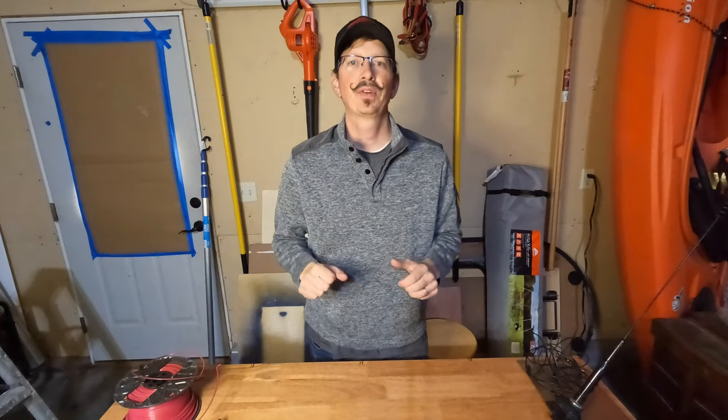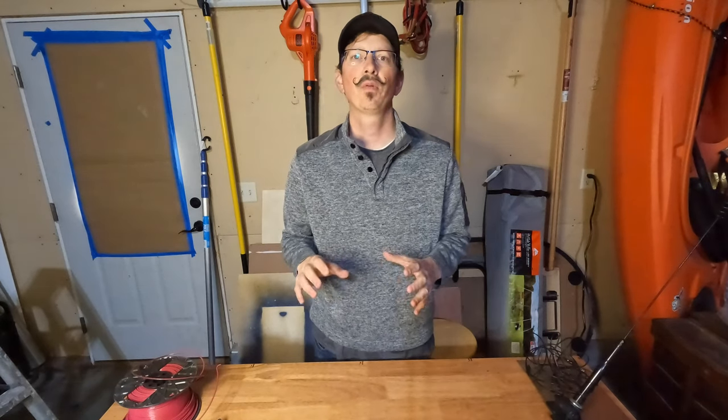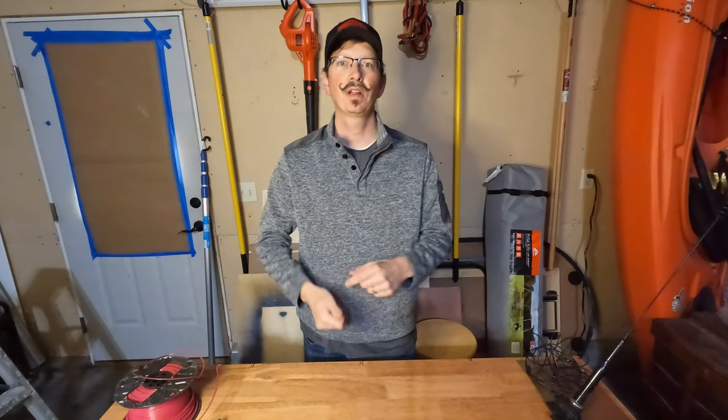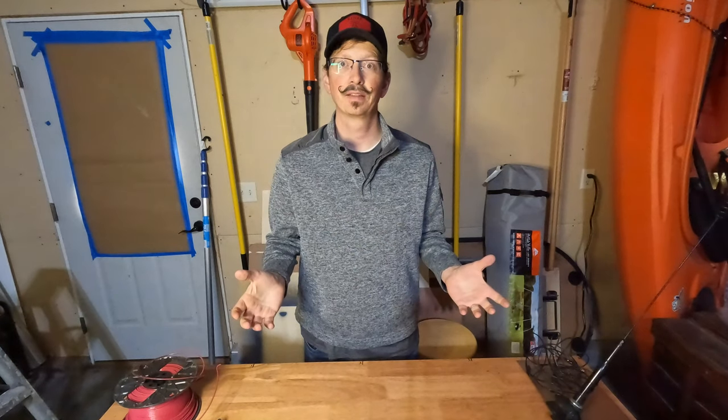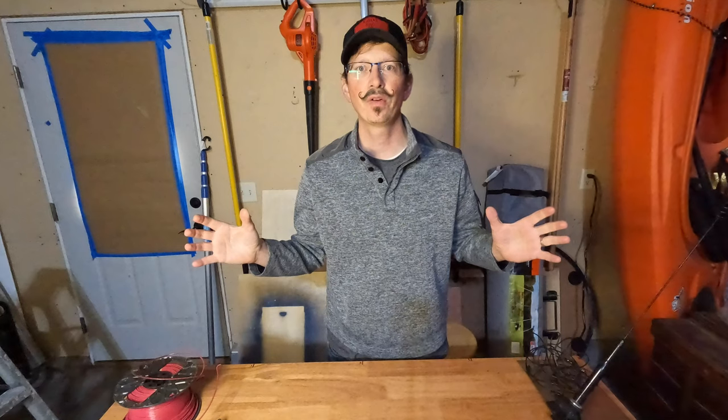Hey guys, welcome back to another episode of the antenna series. Today we're going to flip everything we've learned on its side and build some vertical antennas. I'm Jeremy, KJ7IAZ, and this is Ham Radio Insights.